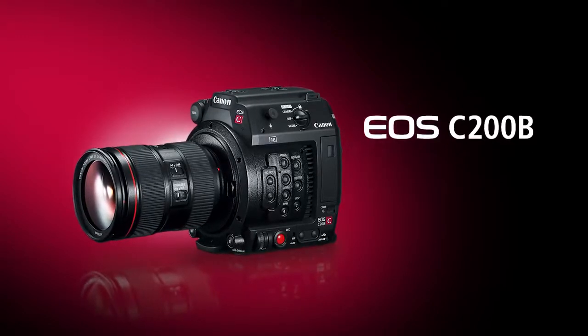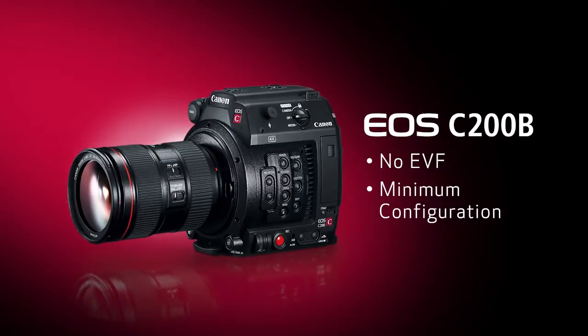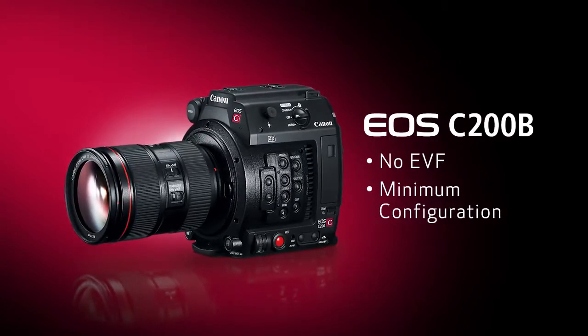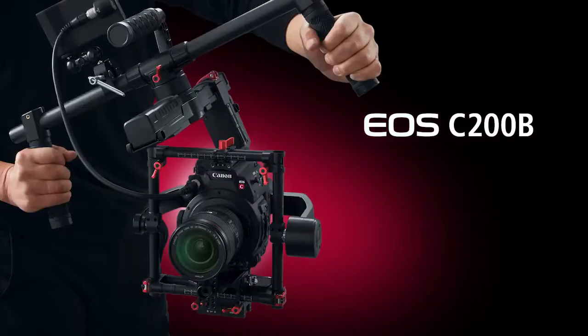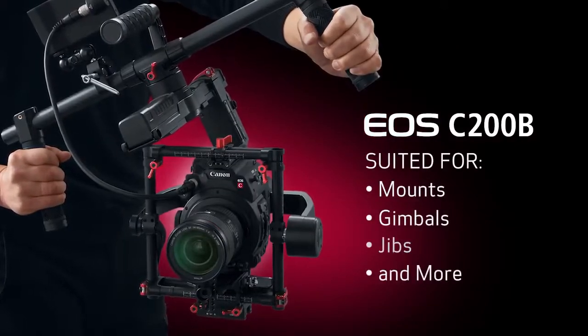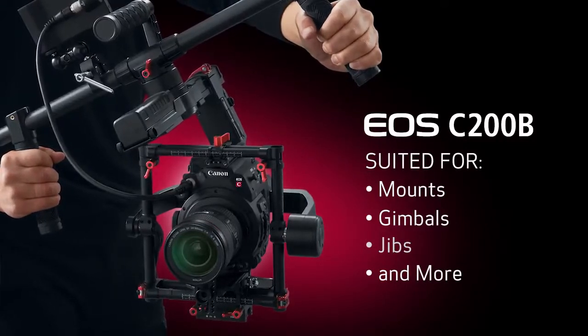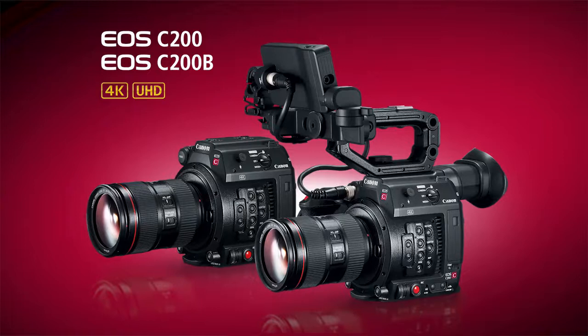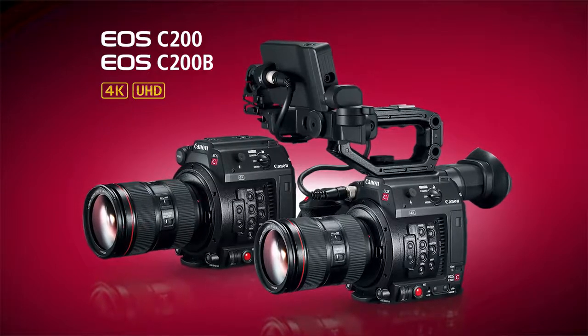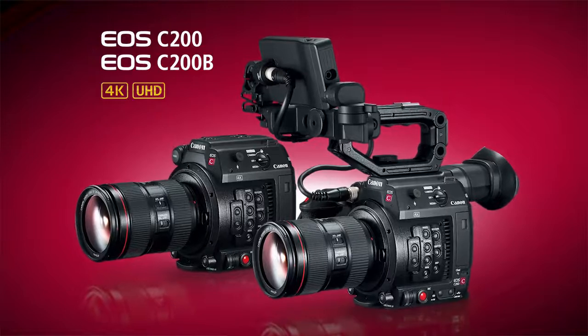Weighing approximately 2.9 pounds, the C200B basically trims the monitor unit, handle, grip, and importantly there's no built-in EVF, making it well-suited for mounts, gimbals, jibs, drones, and houses. Accessories can be added as needed to match the shooting situation. With the exception of the accessory differences between the two models, these cameras are otherwise identical in all other respects.